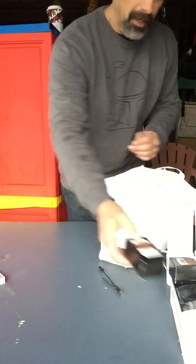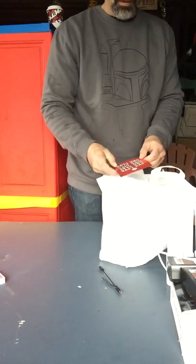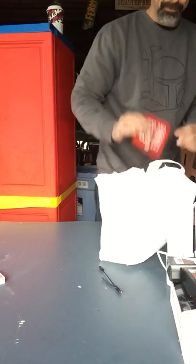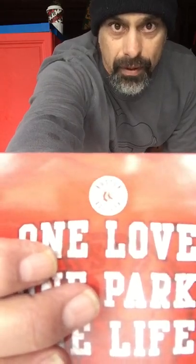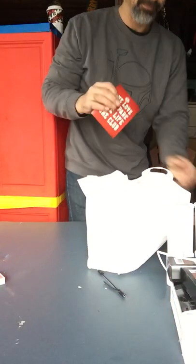It's more batteries. And of course, who would have thought that — can you see that? Of course, it's a Red Sox fan. Just saying.